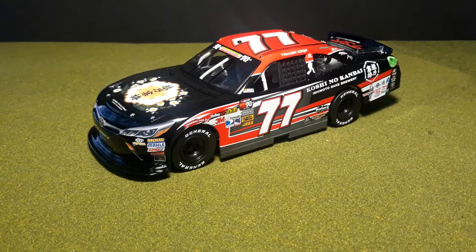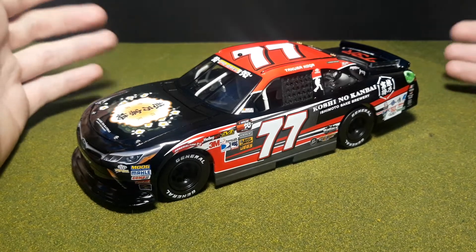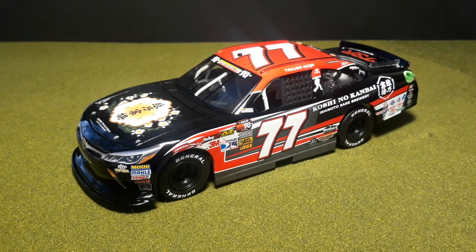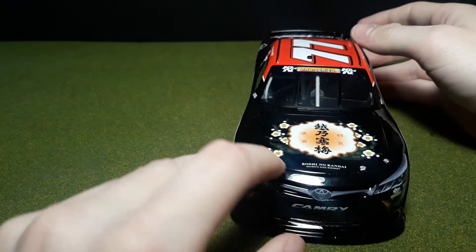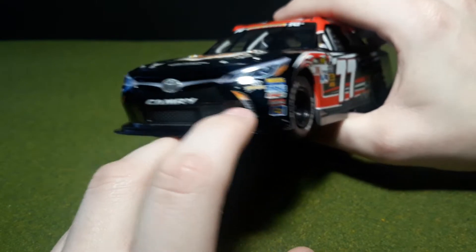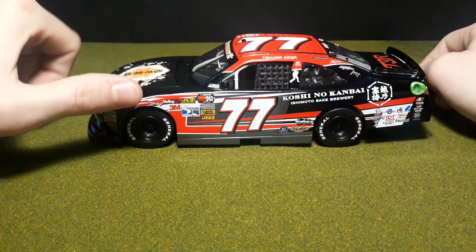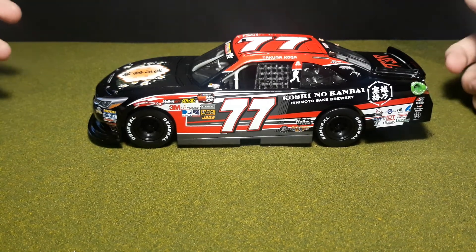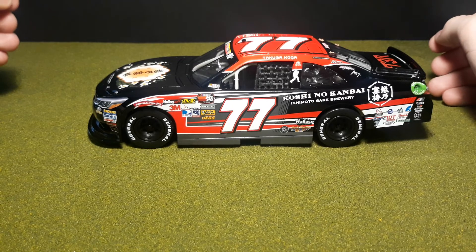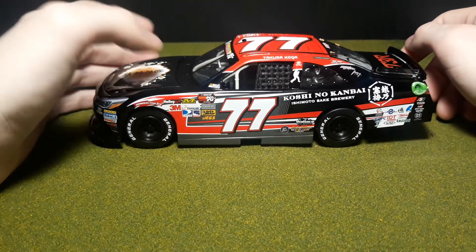It's a pretty nice looking car. This is the standard scheme of the PP1M crew from Southern California — they're officially located in Azusa, with shops in Baldwin Park. Starting off, we've got Koshi no Kanbai, which is a sake brewery, on the hood. I didn't expect to see the Performance P1 Motorsports logo on the car. We've also got Sunoco, Edelbrock, Comp, Moog. Looking at the contingency decals, aside from maybe Jegs and Mechanix Wear, none of those are actually CARS West contingencies — I believe they got a template of a Cup car and slapped that over it.